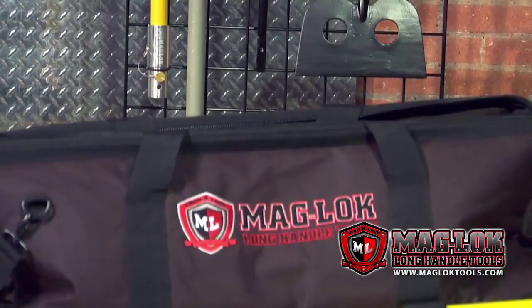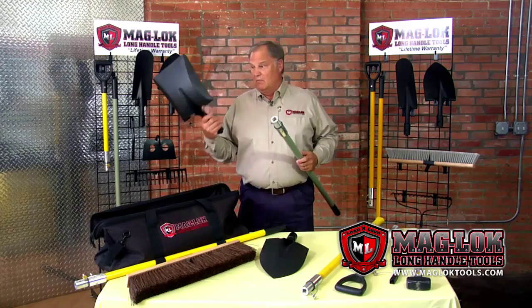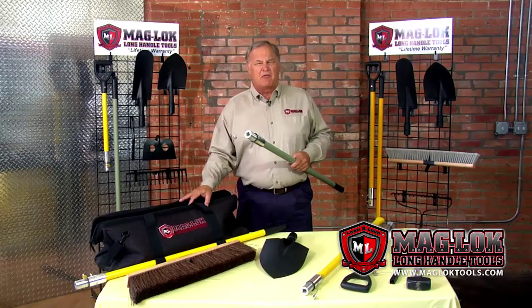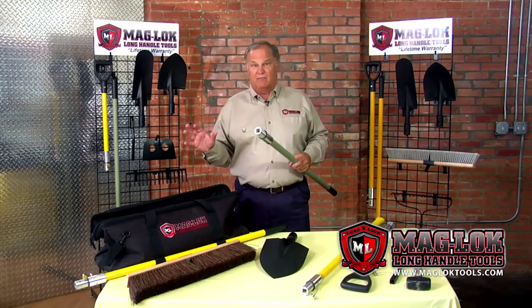The first thing it addresses is portability. With a Maglock bag, we can put up to 30 tools — 15 heads, a D-handle, and a long handle. As you can see, Velcro is right on the outside of the bag, which means I can carry up to 30 tools in one hand. For portability on a job site, that makes a real difference. Find any other tool on the market that you can do that with.